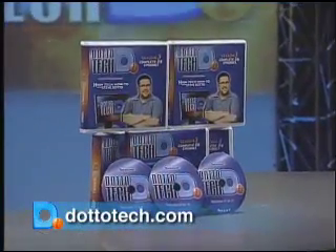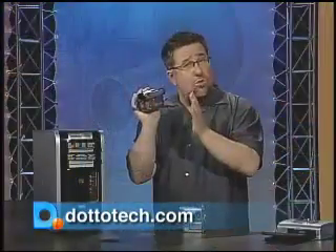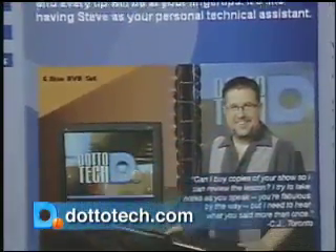All 26 episodes of Dotto Tech Season 3 are available to borrow at participating libraries. Check our website for details. See you next time.